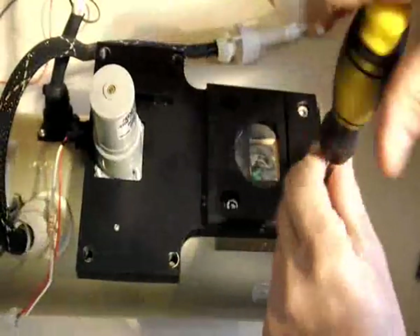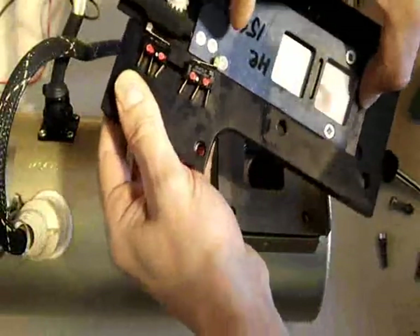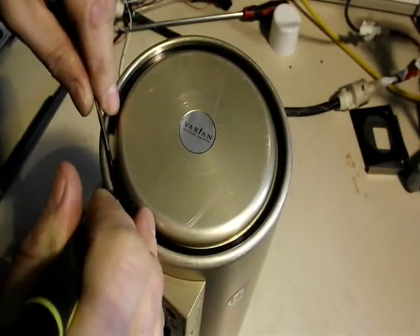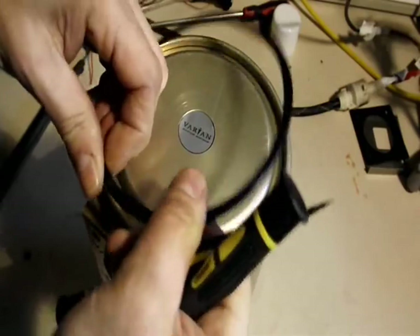We can remove that and then we can actually look inside the x-ray unit itself. The unit's oil filled and the two ends are held in with two circlips, which are quite easily removed.